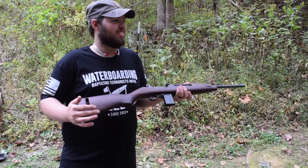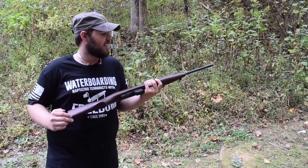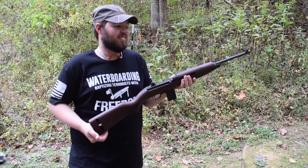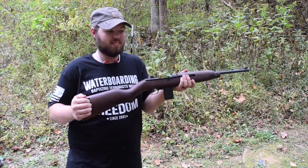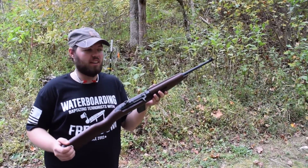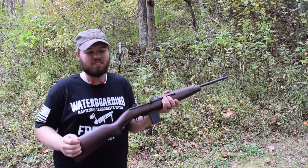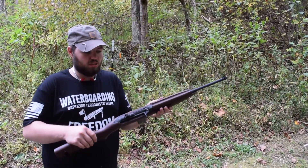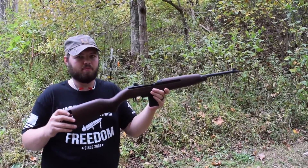As for home defense — it'd be okay, but the jamming issue is a concern. You don't know when it's going to do it. You could run a few hundred rounds through it to make sure it's not going to jam. But for the money, if you want the original-looking M1 carbine, it's a good deal — a lot cheaper than buying a real one.